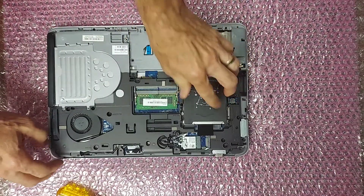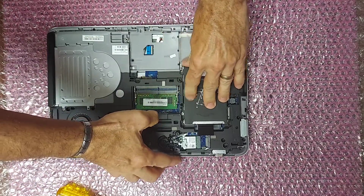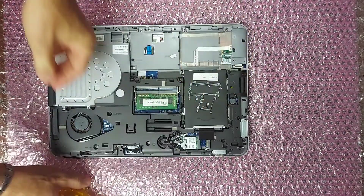Put the tray in, slide it forward, and tighten the four captive screws.